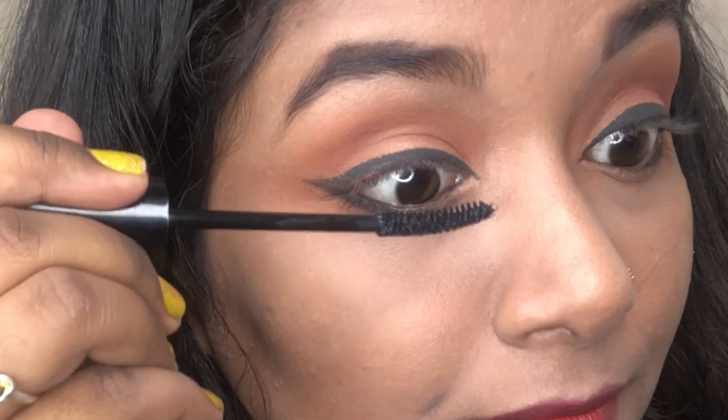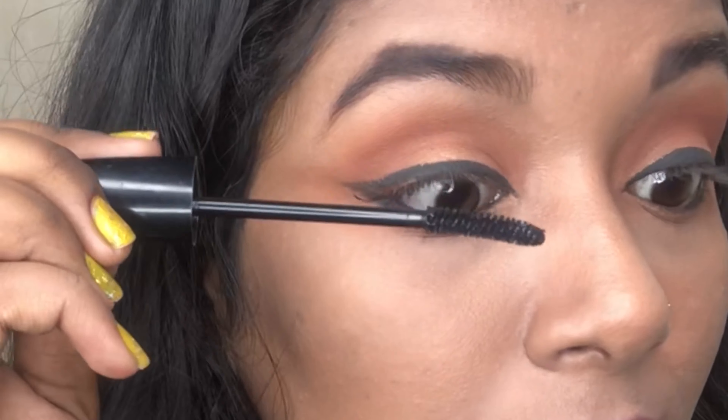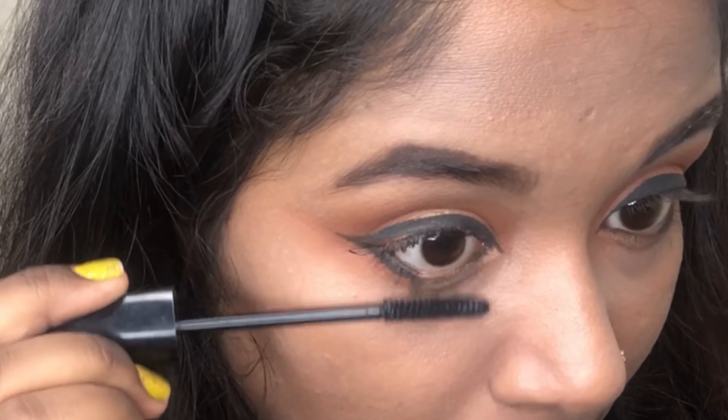Here I'm using the Maybelline Colossal mascara on my eyelashes. I don't use false lashes as such, but you can if you want. Do not forget to apply your mascara on your lower lash line as well.